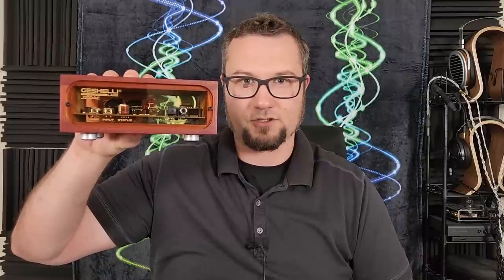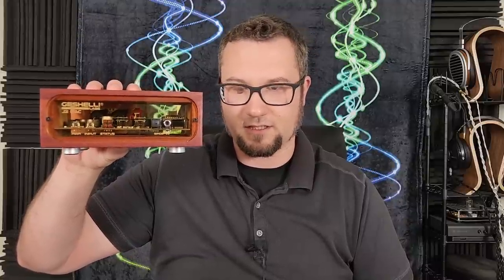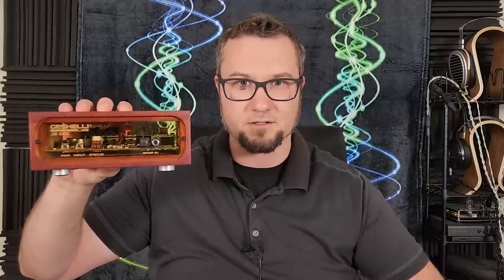Hello again fellow audiophiles. I am Wave Theory, and today I will give you my review of the Gishelli Labs JNOG2 socketed digital to analog converter — in other words, the Gishelli J2S. This is a balanced DAC that has a starting price of $260 US dollars and goes up from there with various options, which I will discuss in detail a little bit later in the review.